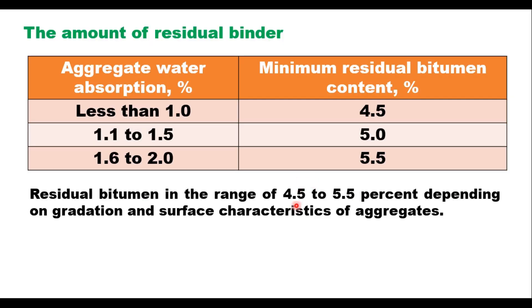The amount of residual binder — that is total cutback or emulsion minus the diluent — should be in the range of 4.5 to 5.5 percent depending upon the surface characteristics of the aggregate. In case of cutback (MC 800), kerosene is the diluent; in case of emulsion, water is the diluent. When water absorption is less than 1 percent, the minimum residual bitumen content can be 4.5 percent; when it is more than 1.5 percent, it is 5.5 percent.